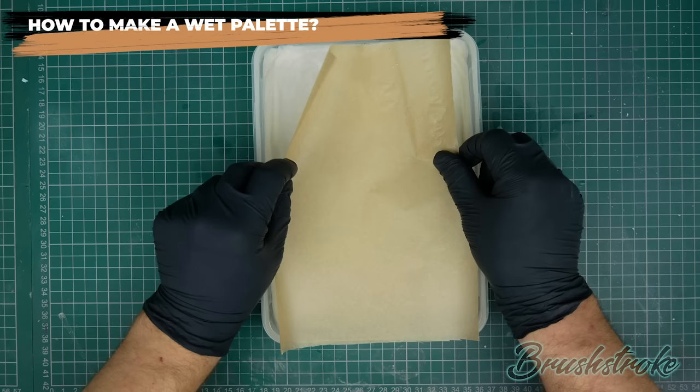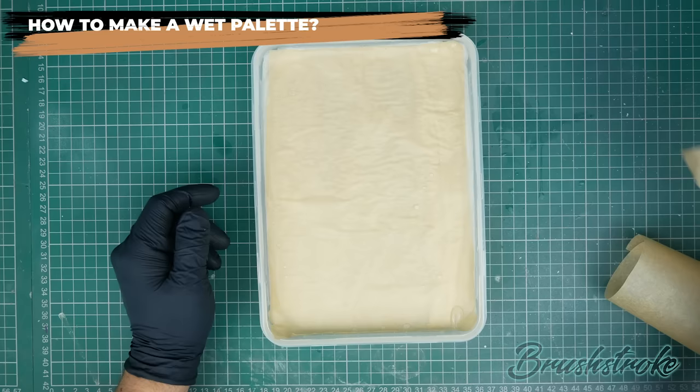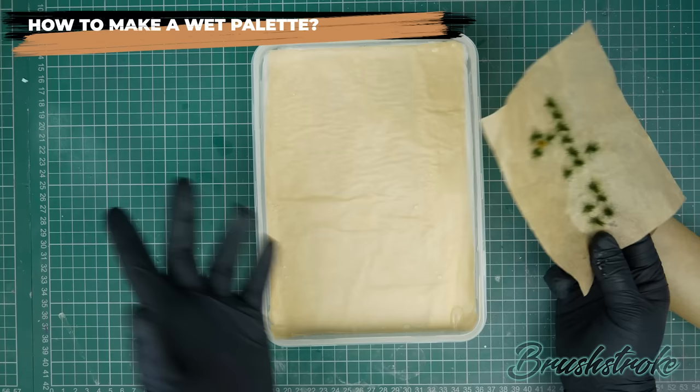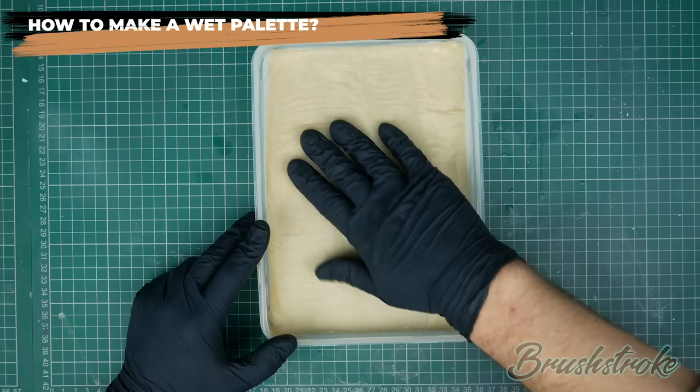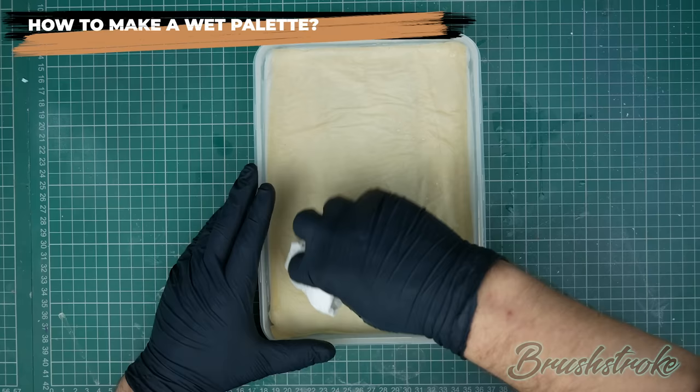Take the cut sheet and place it on top of the wet towel, pressing it down so it starts to absorb that moisture — it'll just go slightly damp, it's not supposed to go soggy. One good tip: don't throw away your offcuts because the parchment paper is really useful for making tufts as it acts as a good non-stick paper — I'll talk more about that in a future video. Now the palette is pretty much ready to start painting on. Give it a smooth down, and if there's any excess water on top you can mop that up with some paper towel.